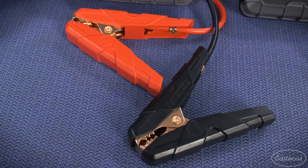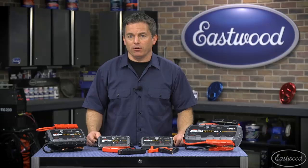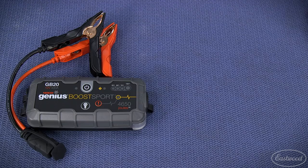We have four sizes of lithium battery jump starters. They all have spark-proof connections and reverse polarity protection, making them safe and easy to use not only for cars but also trucks, boats, and RVs. All will recharge USB devices like smartphones and tablets, and all include a flashlight with SOS function, although the light is brighter in the more powerful units.